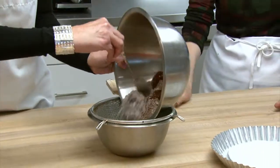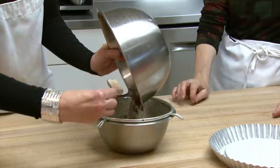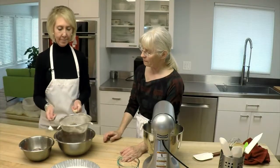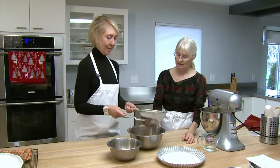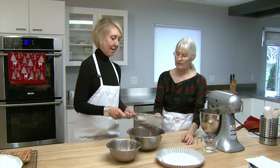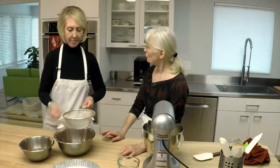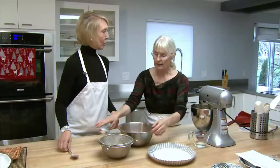If you don't sift, you're going to have little lumps — especially the cocoa because cocoa tends to be lumpy. Look what a difference that makes; it makes it nice and fine. I like to use Dutch cocoa with this — you get a really nice chocolatey flavor. If you use a regular cocoa, you'd have to add a little baking soda with it. Dutch cocoa is just unsweetened dark chocolate.